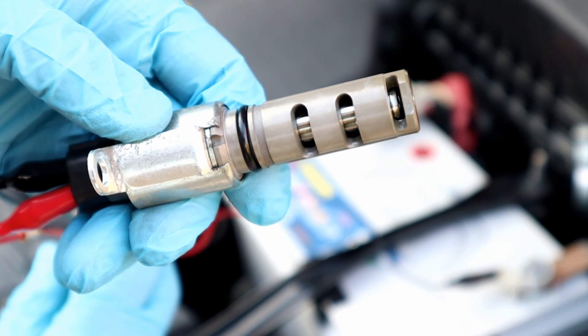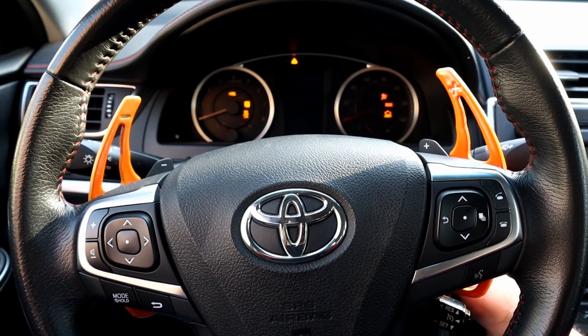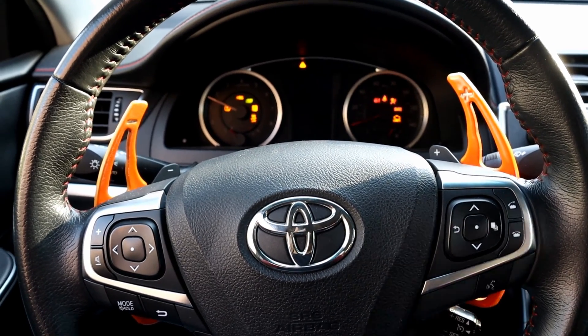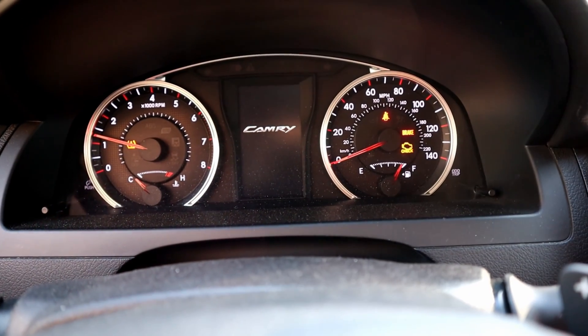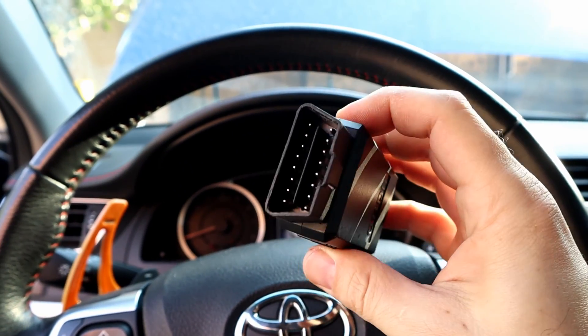In this video, we're gonna clean a camshaft sensor solenoid and test it to see if it's working properly. One of the major reasons for a bad camshaft sensor solenoid is the check engine light. I'm gonna use an OBD scanner to see which solenoid is not working properly.